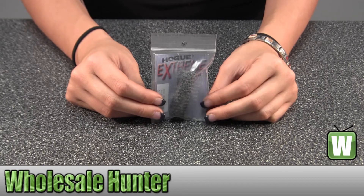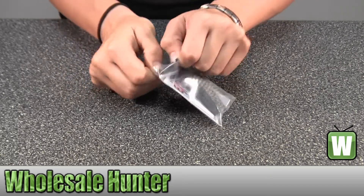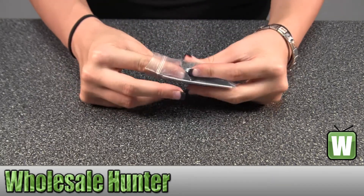I'm going to take it out of the package here for you so you can get a better look.